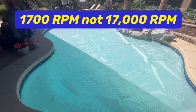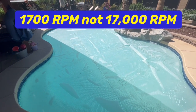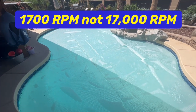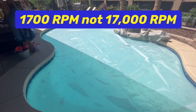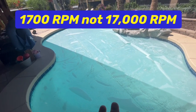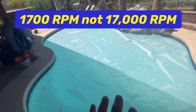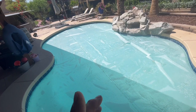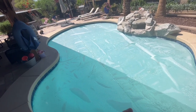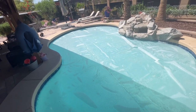I run this thing around 1,700 to 2,000 RPMs during the day and overnight I run it at 900 RPMs, and it stays nice and clean. If you keep this cover on, it will keep the chlorine in and keep the water from evaporating. I had to make sure I got my pH up — just a little bit extra — because the higher the pH, the harder it is for algae to grow.